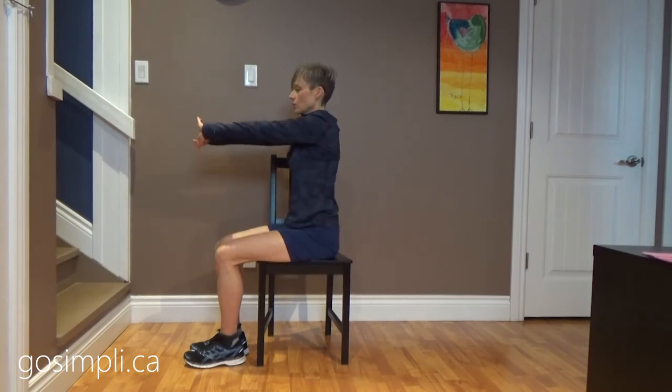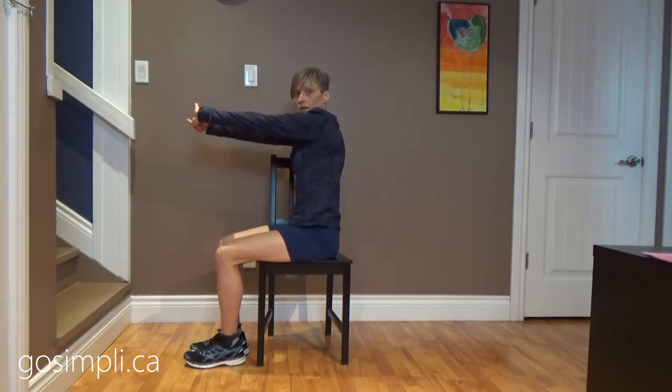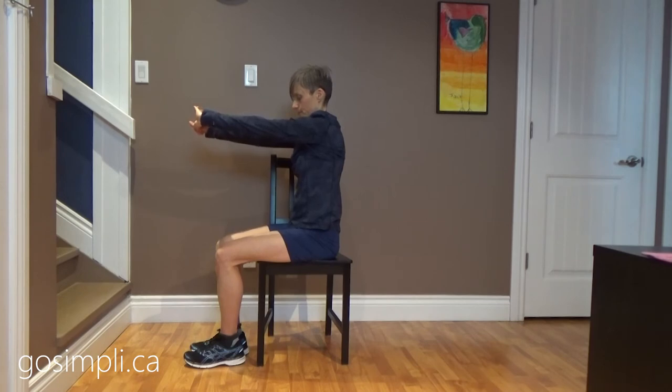And then we're going to take the arms out in front and we're just going to push them out and try to get that upper back some space between the shoulder blades. Instead of squeezing them together, we're trying to open up that space. Just breathe naturally.